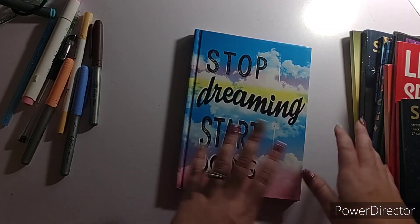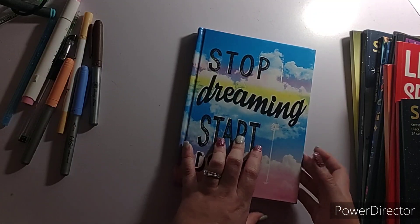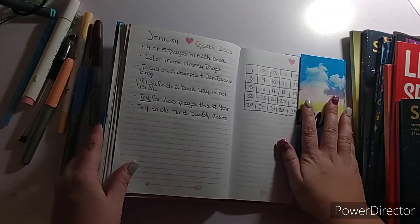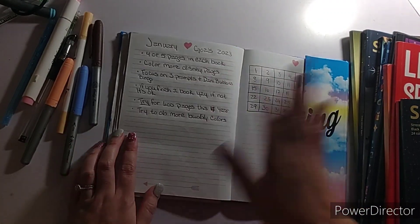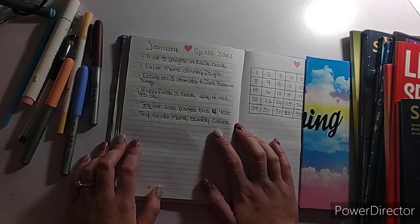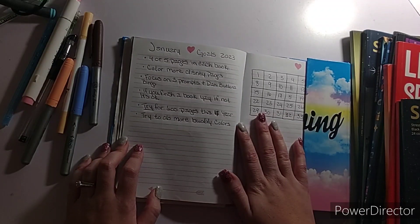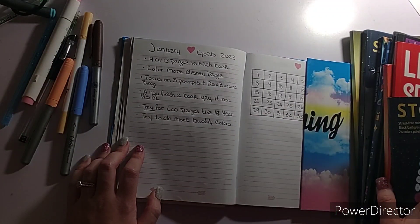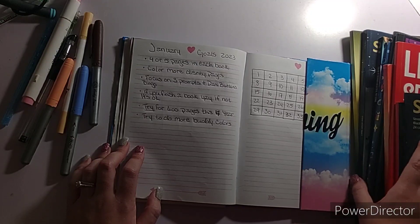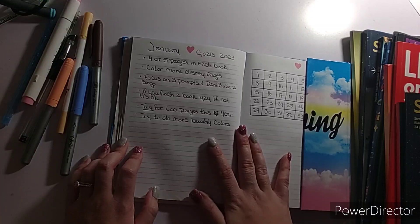I probably won't go into my goals until probably the end of January. My January goals for 2023: I'm gonna try and color four or five pages in each book, so there may be more or less books but more colorings, maybe. Who knows?